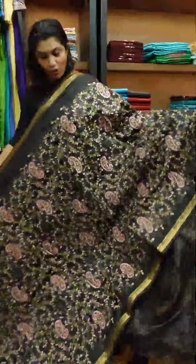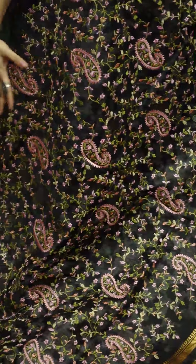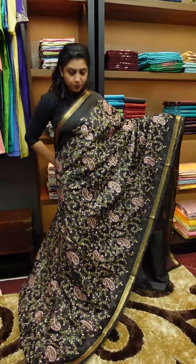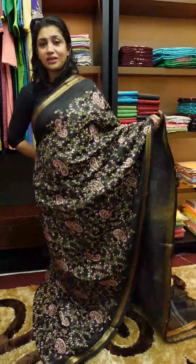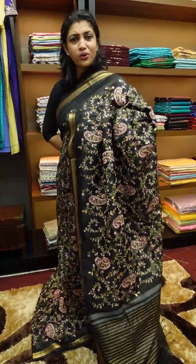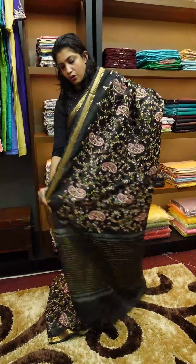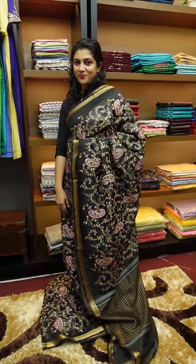Next is black — paisley pattern, multi-color designs. Pink is prominent. Pink and green is a common combination. It's a simple pearl and diamond look. Blouse piece is plain running. Black color.